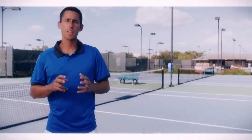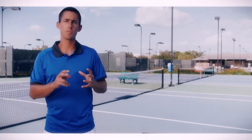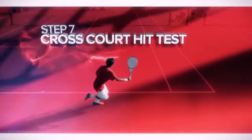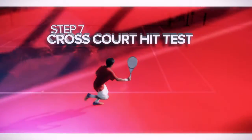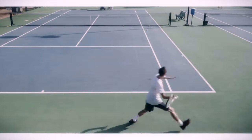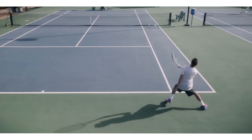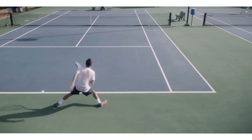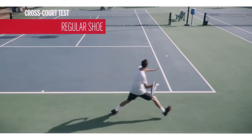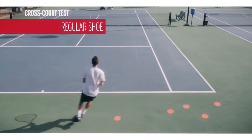For this last drill, we're going to take all the skills that we've been working on today with the Wilson Glide and put them into a little bit more realistic, point-like situation. We've set a ball machine up to feed balls into the forehand corner. Each player will hit three or four forehands using their regular shoes, then come out and hit three or four using the Wilson Glide. The player will start in the center, move wide, hit the forehand, and recover back to the center as quick as possible. We're going to let them see how much fun it is to slide into the ball and how much more efficiently they can move out, hit, and recover using the Wilson Glide.